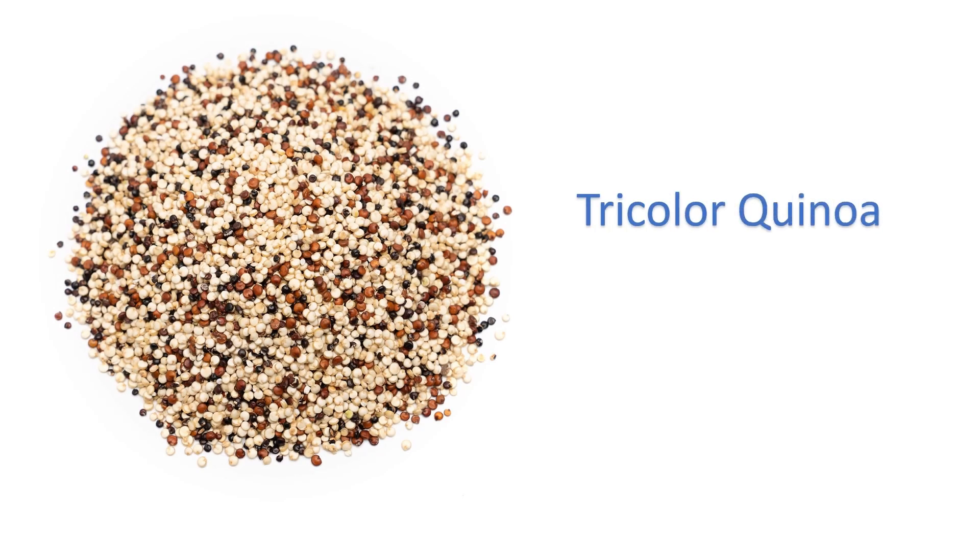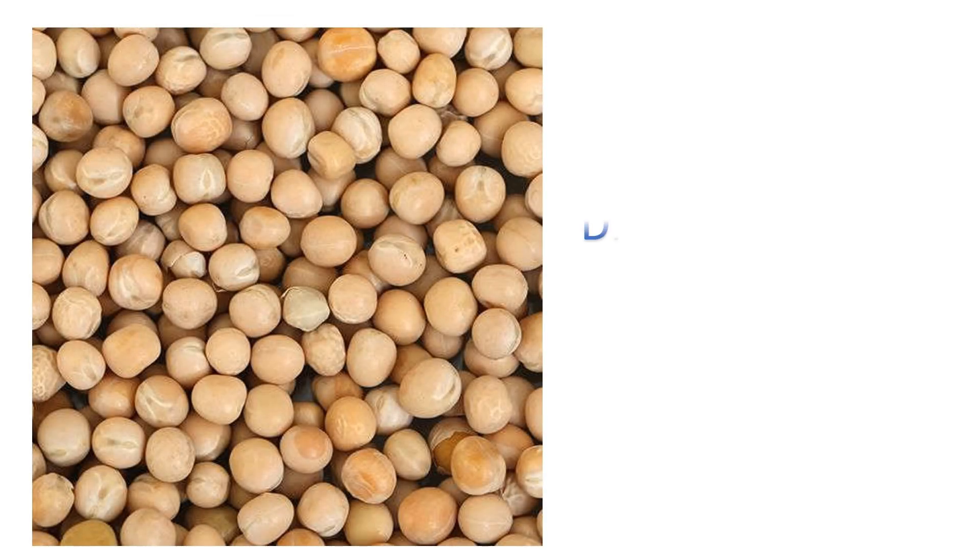Tri-colour quinoa — thin runga quinoa. Dry white peas — safi muttar. I'll see you next time.